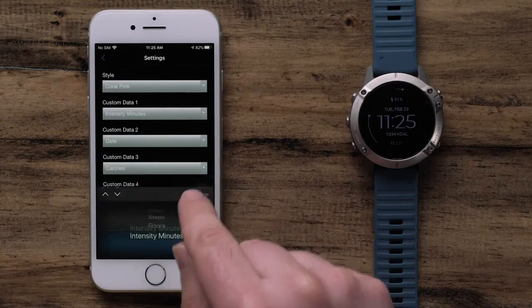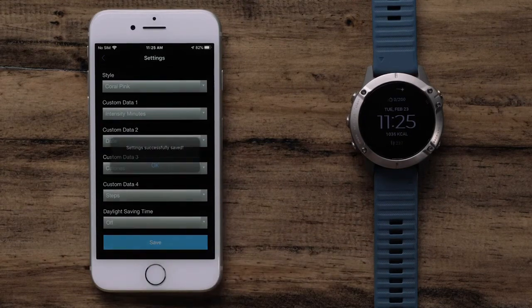Once the changes are complete, select Save and the changes will automatically sync to your watch.